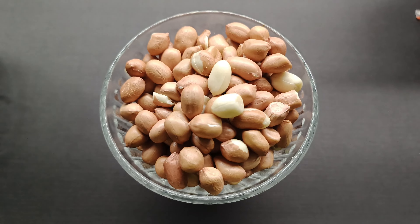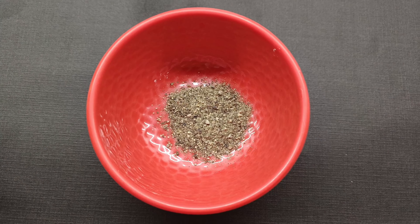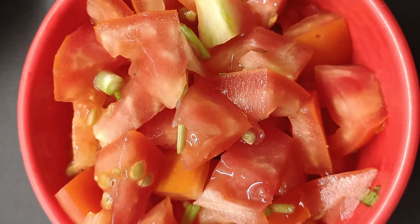Today I've taken about 2 cups of raw peanuts. We need some salt, 1 teaspoon of pepper powder, 1 large onion finely chopped, some coriander leaves finely chopped, and 2 large tomatoes also finely chopped.